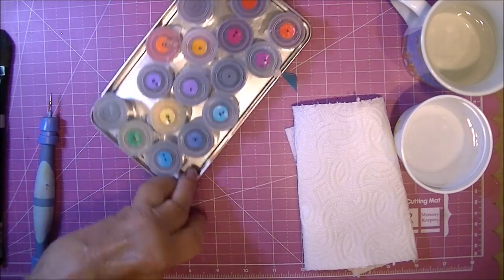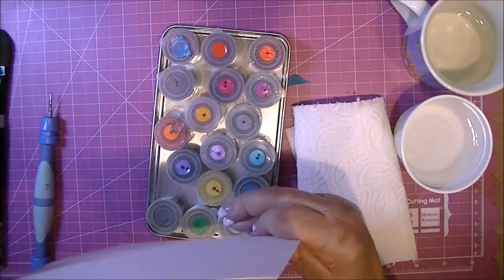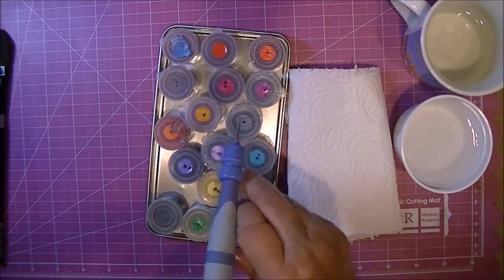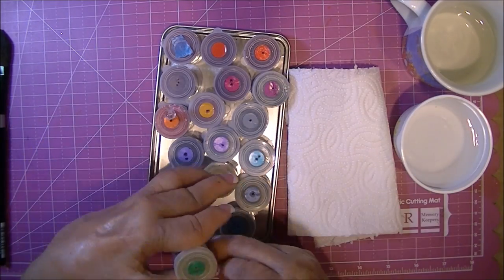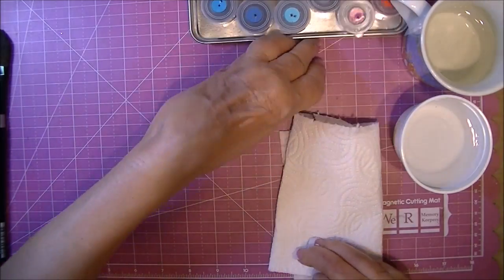I've got my supplies ready to go. Here are the Nuance powders — this is the original 15 and you can see all the pastel type colors they have. There are now five new ones. I use my tool-in-one from Spellbinders to poke holes in it — it's a little bit wider of a hole than the poke tool I have from Tim Holtz.